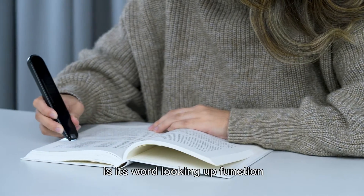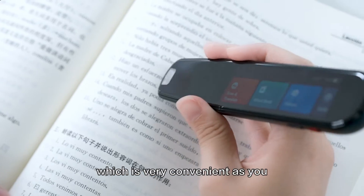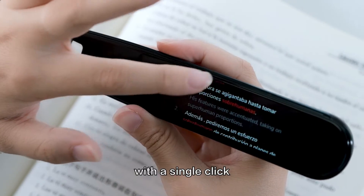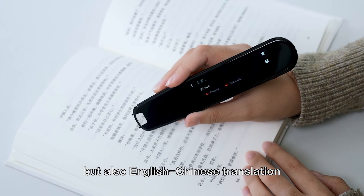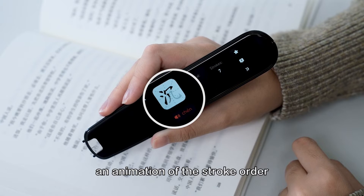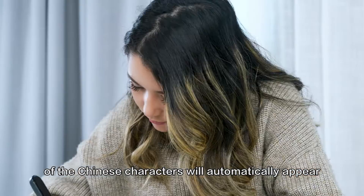The best feature of this dictionary pen is its word lookup function, which is very convenient as you can look up words immediately with a single click, including English-Chinese translations. When you are looking up a Chinese word, an animation of the stroke order of the Chinese characters will automatically appear.